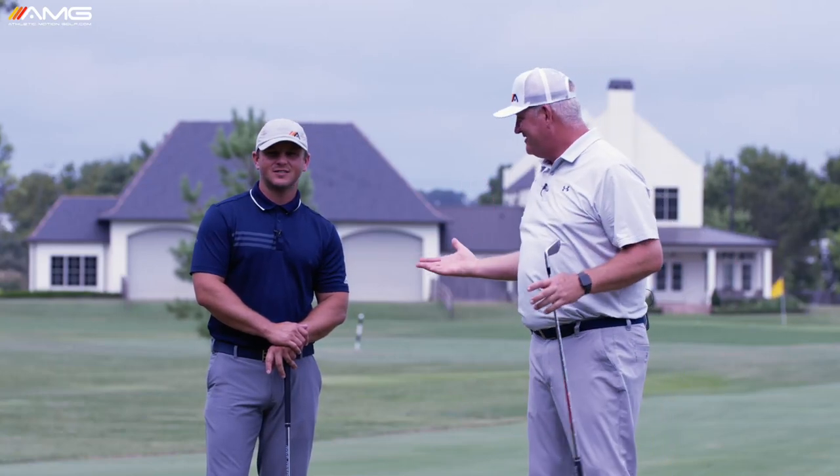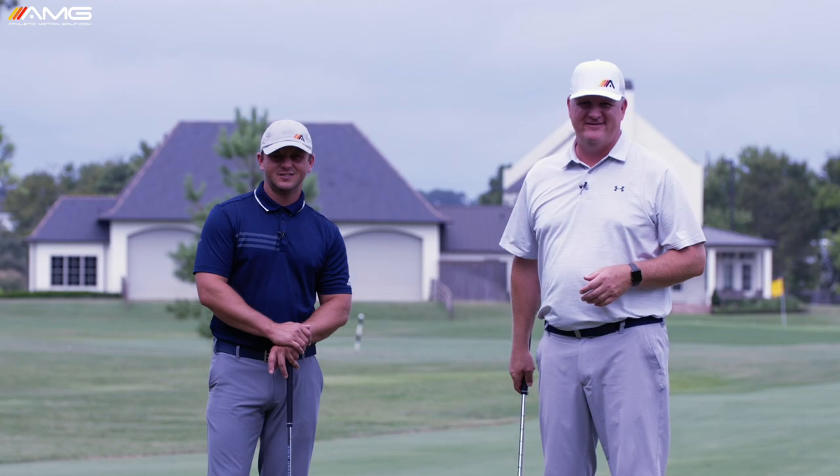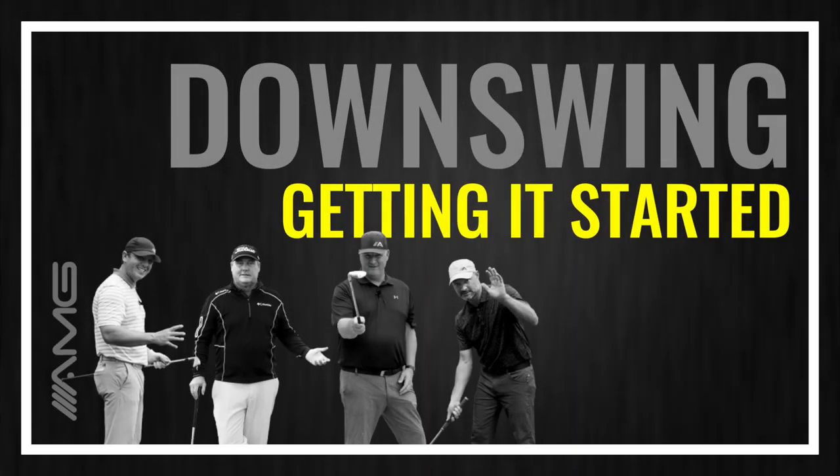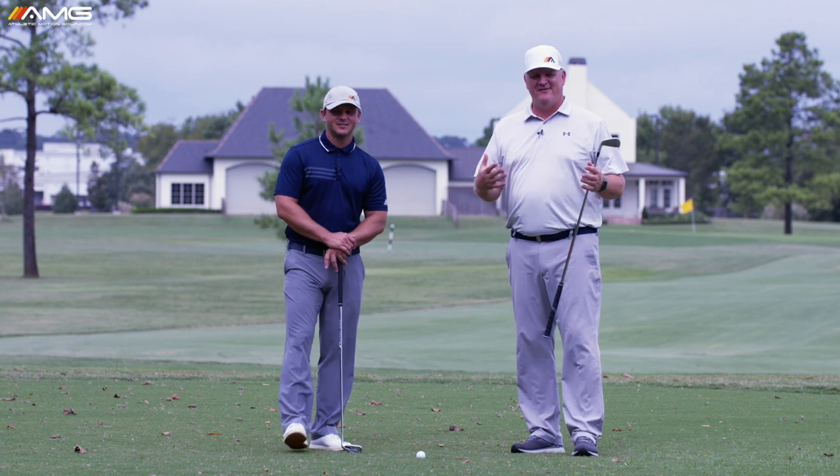Today's video is all about what starts the downswing — it's a question we get all the time. We're going to see if we can answer it for you today. Here with my good friend Sean Webb, I'm Mike Granada with Athletic Motion Golf.